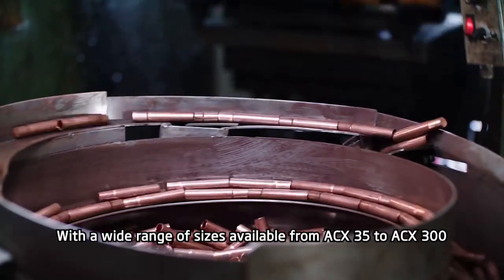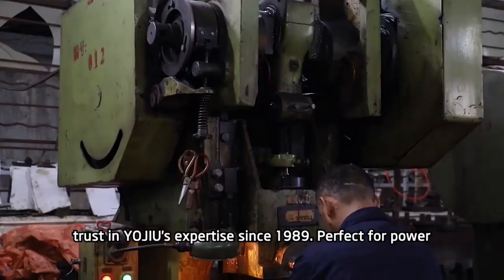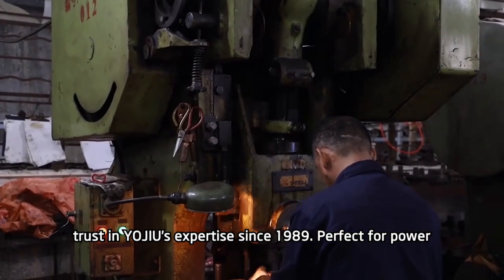With a wide range of sizes available, from ACX 35 to ACX 300, trust in YOJU's expertise since 1989.